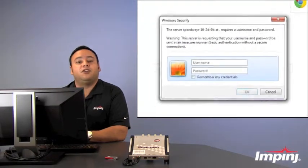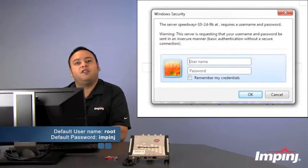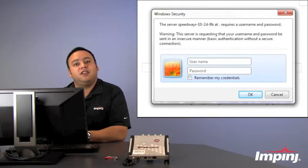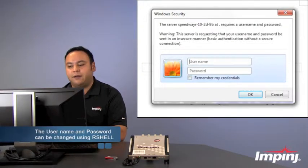You're going to get prompted for your username and password. The default username for all Speedway Revolution readers is going to be root and the default password is going to be Impinj, both in all lower case. It's important to know that you can change these settings using the R-Shell command line interface and we highly recommend that you do that.